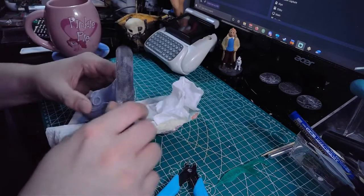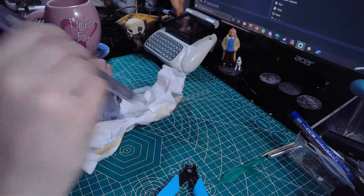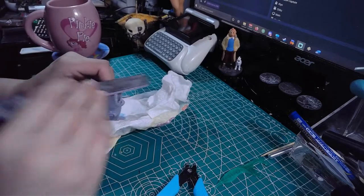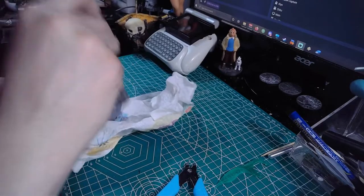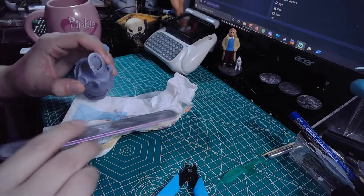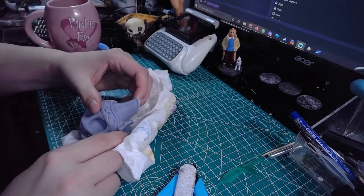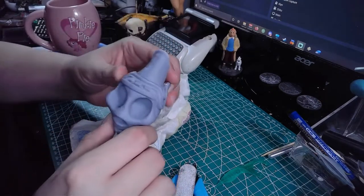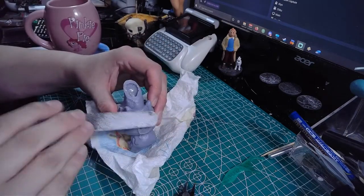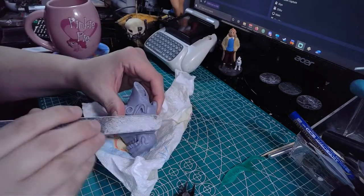One thing about my particular print is that during the print cycle it did in fact have a failure. That failure was in the form of a support collapse which actually closed up one end of this prop. As this prop was designed to be functional as a whistle, with that collapse, although we can clear out the debris, it does make it non-functional. Not that I'd really want to put my mouth on it anyway, as it's not food grade resin — it's just normal water washable resin. So losing functionality of the whistle was not very important for me.